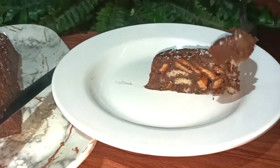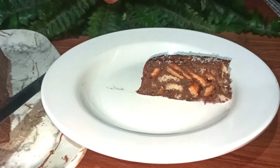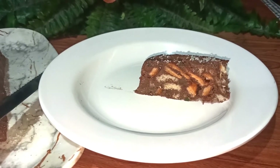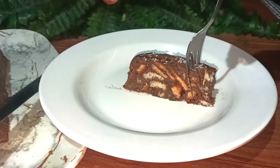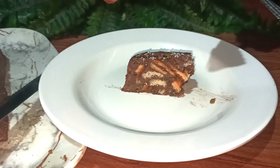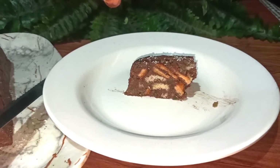Hi, welcome back to my channel Nest Bags and Cooks. Today I've come up again with another recipe: how to make use of the bread crusts which are left over after we make use of the white part of the bread. Please watch my video till the end patiently so that you will not miss out anything.